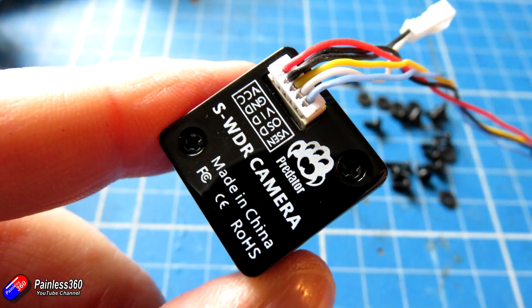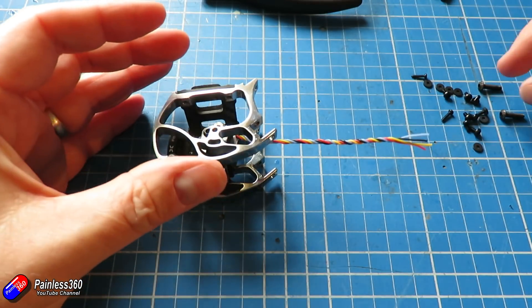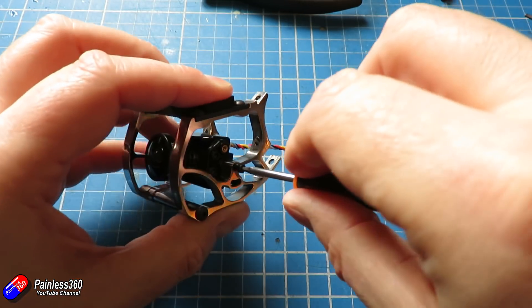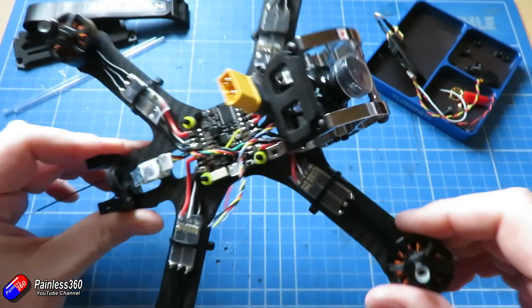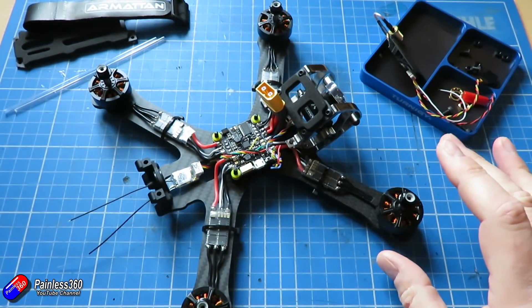Hopefully we can access the Predator's on-screen display using the sticks on our Taranis and change how it's performing. I have had questions about this — older versions of the mini Predator firmware didn't work particularly well. If you try this and it doesn't work and you're using an old Predator, that's probably why. I'm not aware of any way to update the firmware, but this new version branded Armatan is specifically designed to be able to do that.